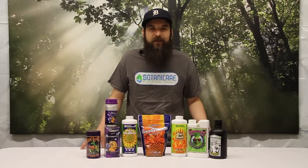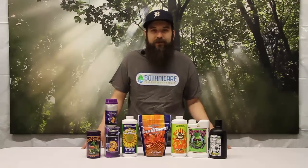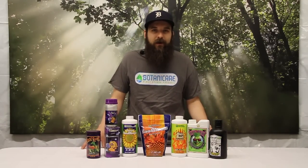Hey guys, this is Matt with 4hydroponics.com and today we're going to be taking a look at some of the more popular PK boosters — talking about how they work and what to do and what not to do with them.